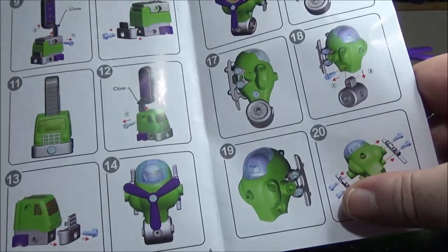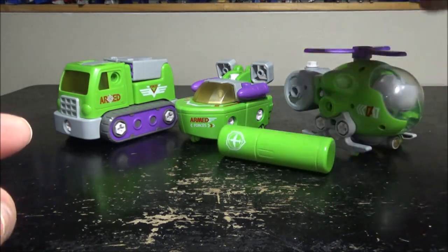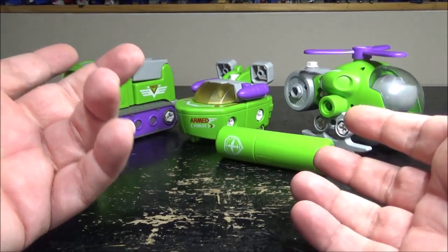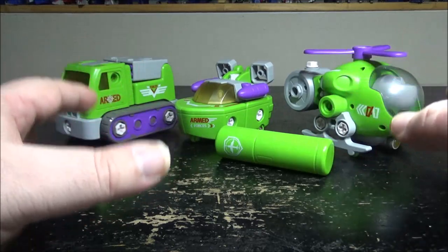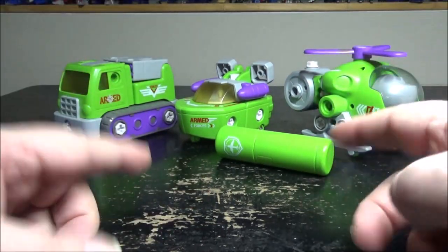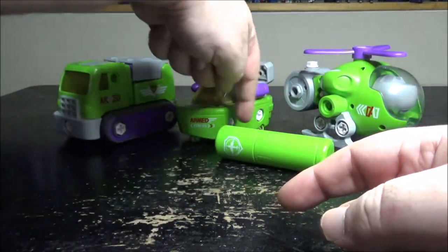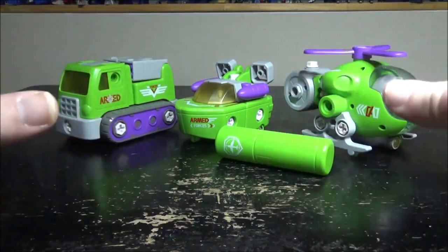There are a bunch of sets in this line. I only got this one because I thought it was really cool, but there are also construction trucks that combine into a dinosaur, police trucks that combine into a robot — I think about five or six sets total. If you buy different sets they're all compatible — same screws, same everything — so you can build monstrosities mixing sets together.